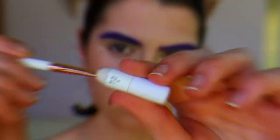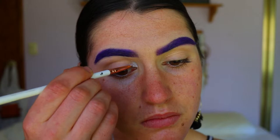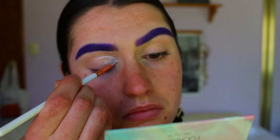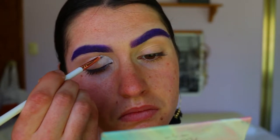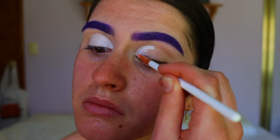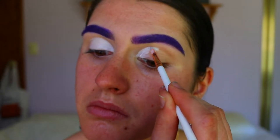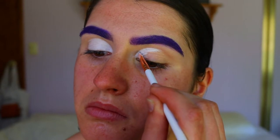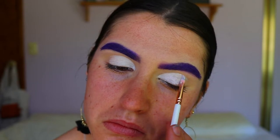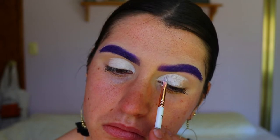Next I'm taking my NYX Jumbo pencil in Milk and cutting my crease, using the EG Show lip brush. I actually realized halfway through that I should have gone in with the eyeshadows through the crease and outer corner first before cutting my crease, but it didn't occur to me until after. So if you guys are recreating this look, definitely do the eyeshadows in the crease first and then clean it up with your cut crease.